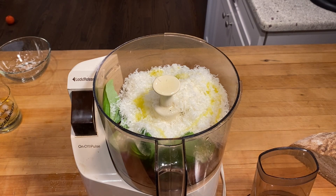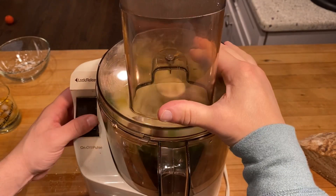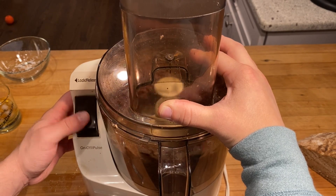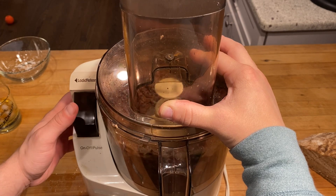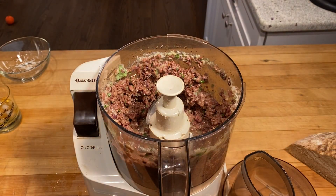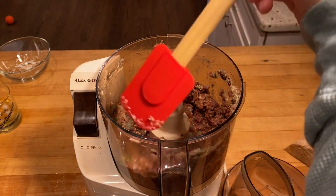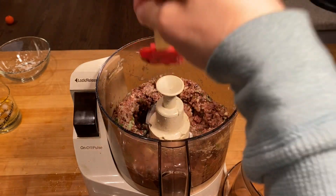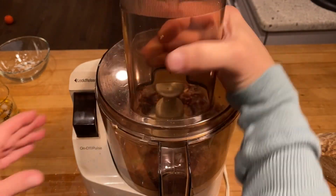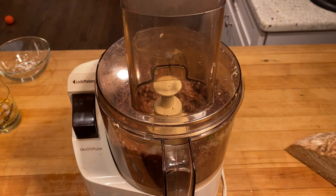Now we're just gonna blend it up — throw that top lid on. Take it off, work anything on the sides down with a spatula, and we'll give her one more spin.